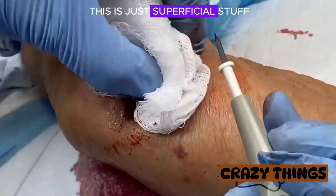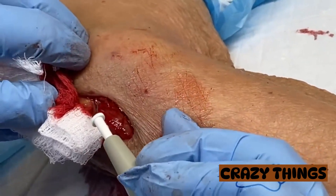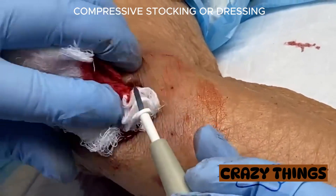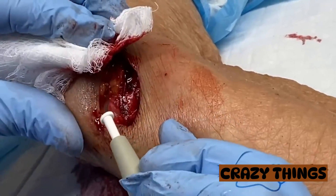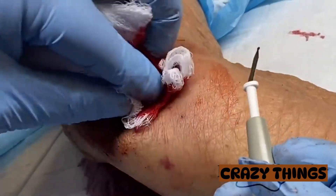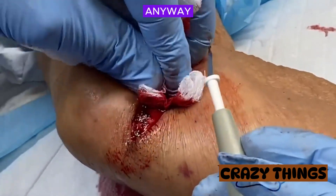So again, most of this is just superficial stuff. As I was saying before, I don't mind a little bit of oozing. The advantage we have here with something that's on your arm is we can put a compressive stocking or dressing — that should catch these and tamponade them for us anyway.